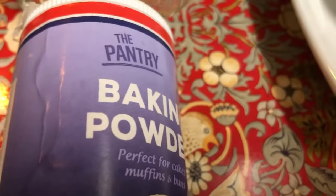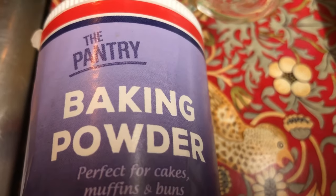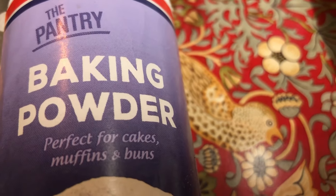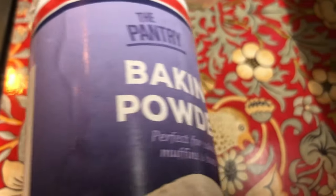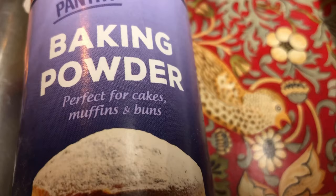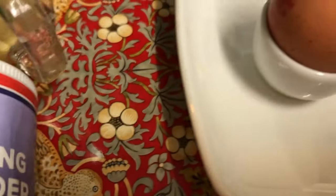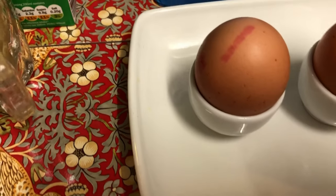I've also got some baking powder that I will be using. This is just normal baking powder — you can have it in tubs like this or in little packets. Baking powder is baking powder, whatever you like. As you can see, my baking powder is perfect for cakes, muffins, and biscuits.